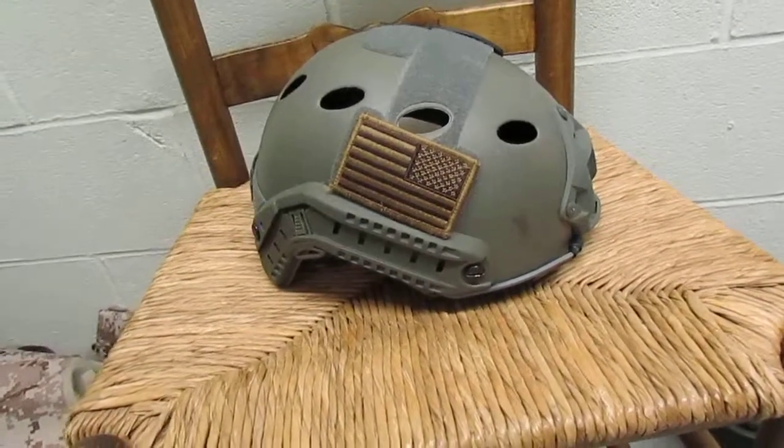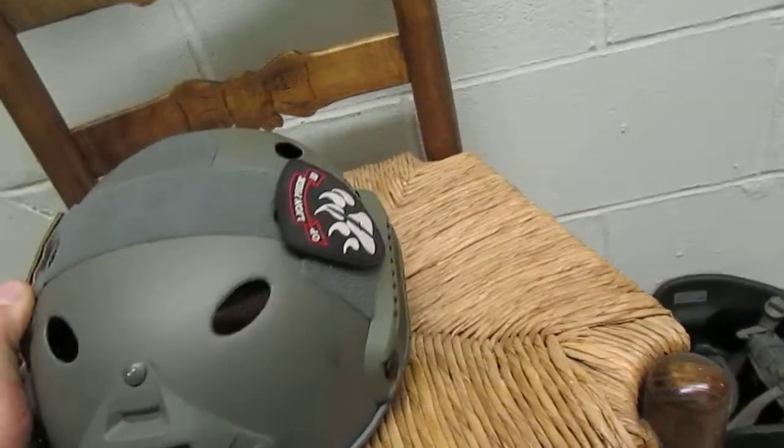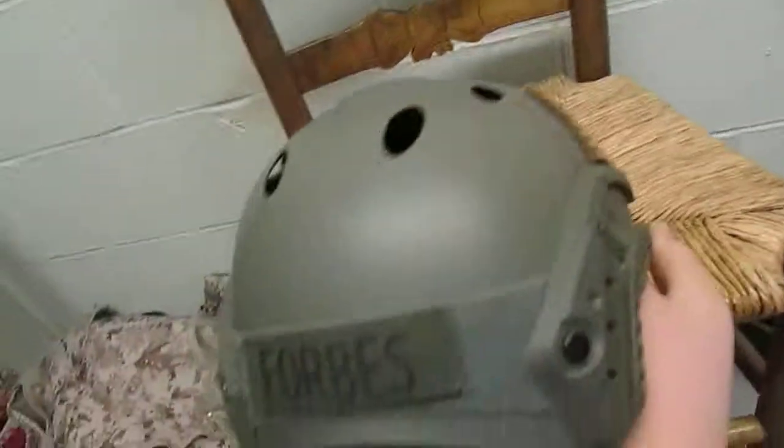I have mine tricked out a bit with an American reverse flag on the right side of the helmet, on the left side I have my Lion Pride patch, and on the back my Forbes name tape.